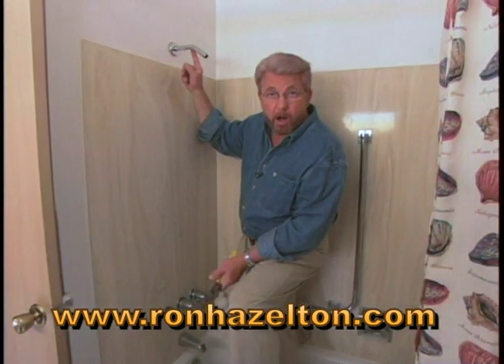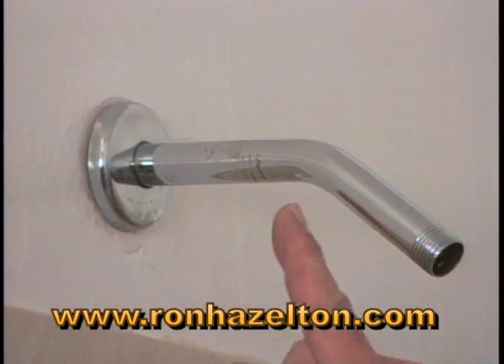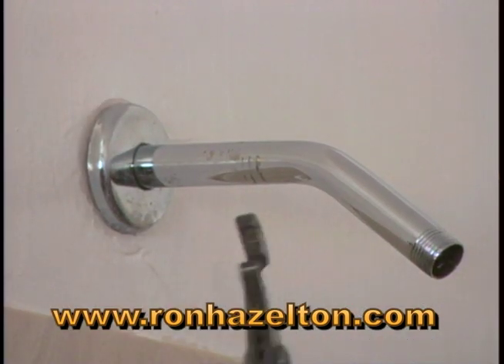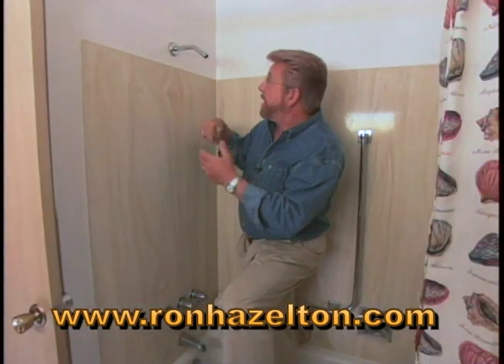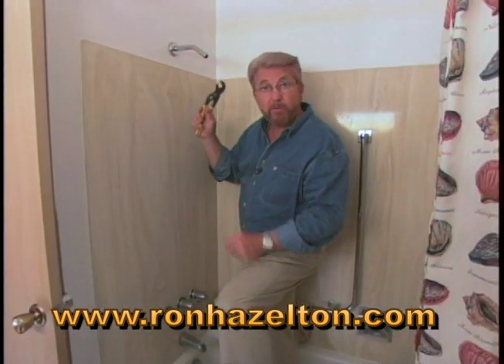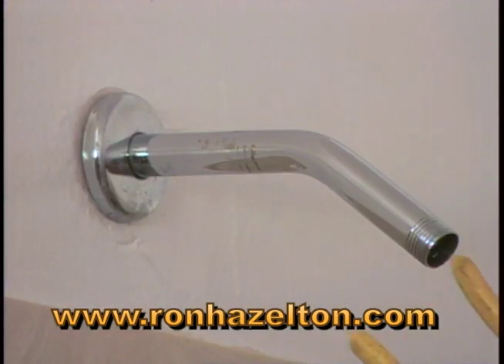This is called a shower arm. You don't have to replace this to put in a new shower head, but this one has some scratches on it, probably caused from putting it in with a pair of pliers. So we are going to put a new one in, and we're going to take this one out with the pliers — but we're not going to use the jaws. Instead, we're going to use the handle.